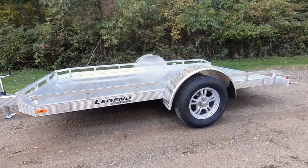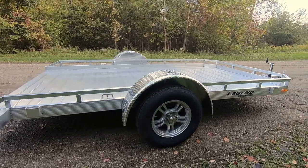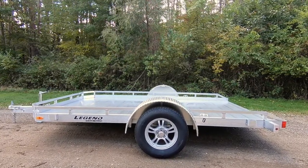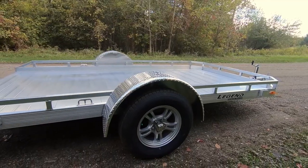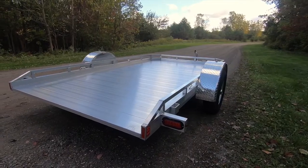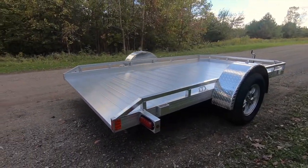The Legend TU comes standard with a single 3,500 pound Dexter torsion idler axle and 205 75 R15 nitrogen filled radial tires on your choice of gunmetal gray or black aluminum wheels. Like all Legend trailers, the units are outfitted with all LED lighting.